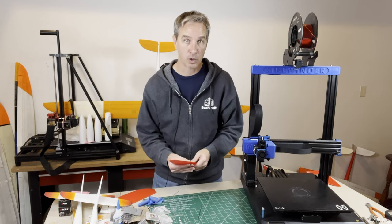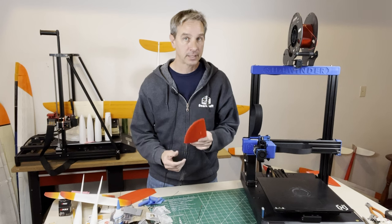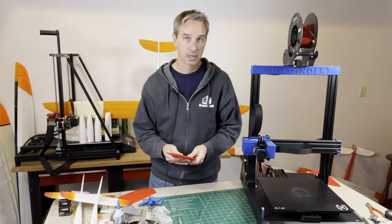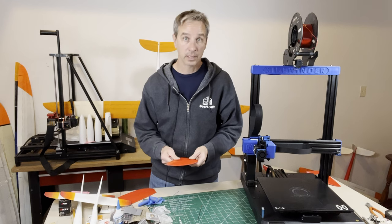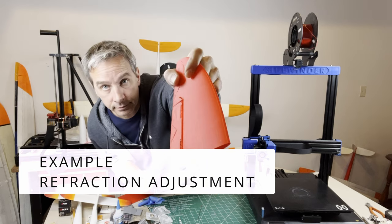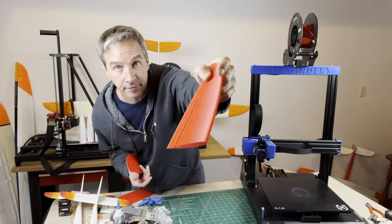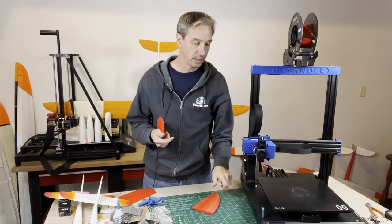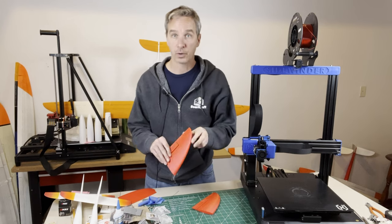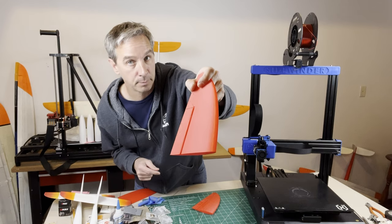The other things you want to get to know in the slicer are how to make adjustments to fix defects happening with your 3D printed parts so you can get what you want. For example, this part here has too much retraction and there are some voids in the surface — that's because it was printed with a direct drive printer. I reduced the amount of retraction and now this part printed perfectly.